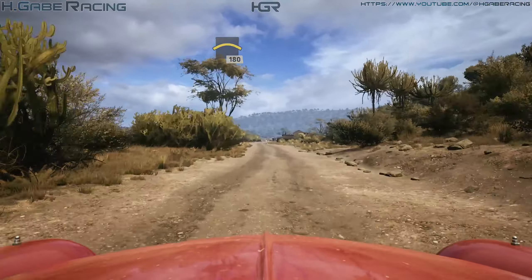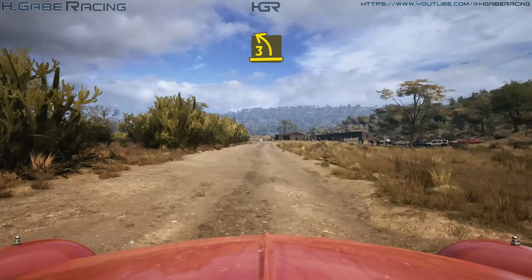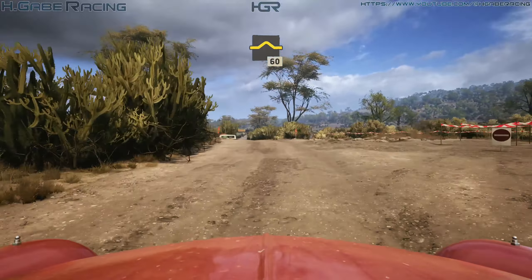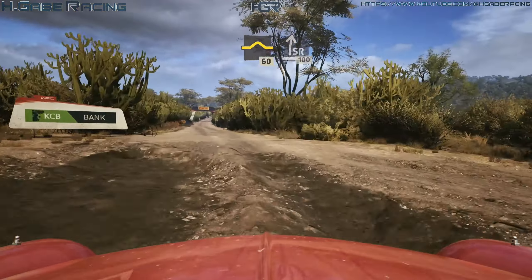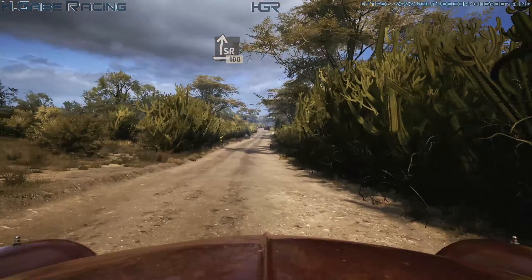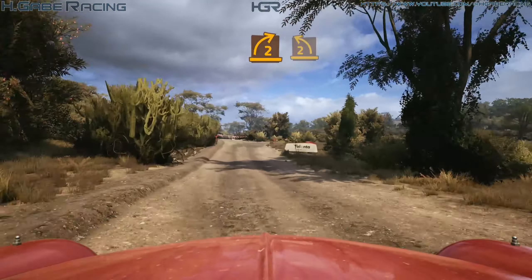180, 3 left, past junction, bad bump, 60, 50, slight right, 50, slight right, 100, turn 2 right, short.